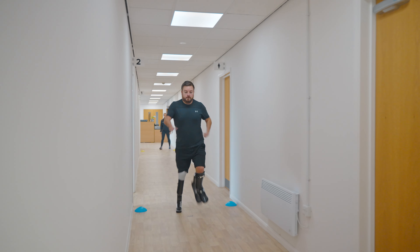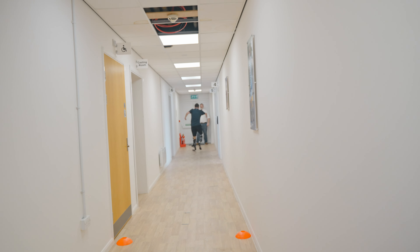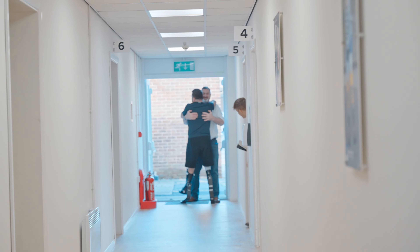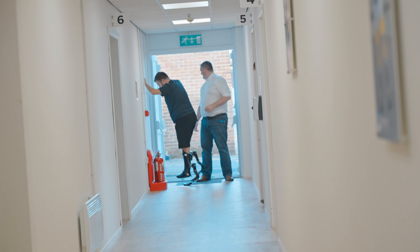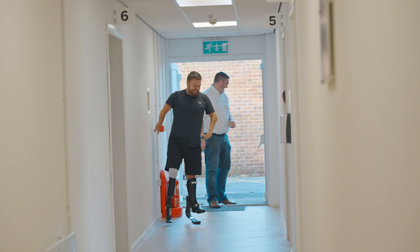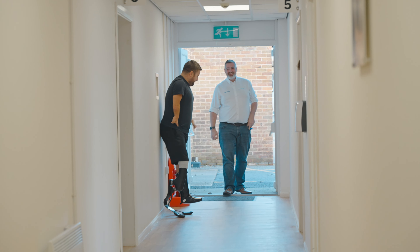Fitting bars just in case. Bigger steps. Harder arms. Harder arms. [stumbles] Jesus Christ. Sorry mate. Fire exit works. Yeah, very good.